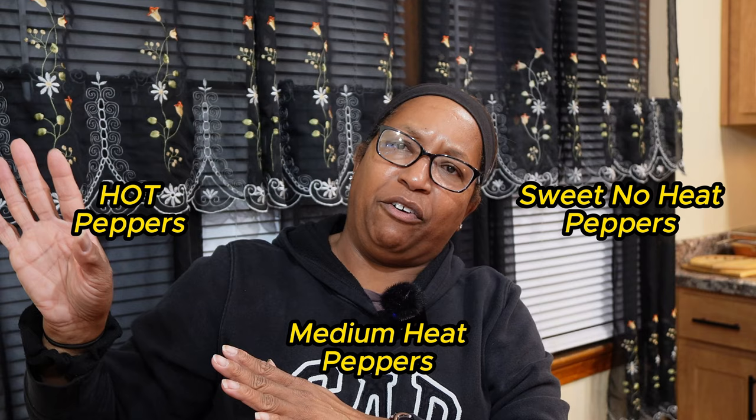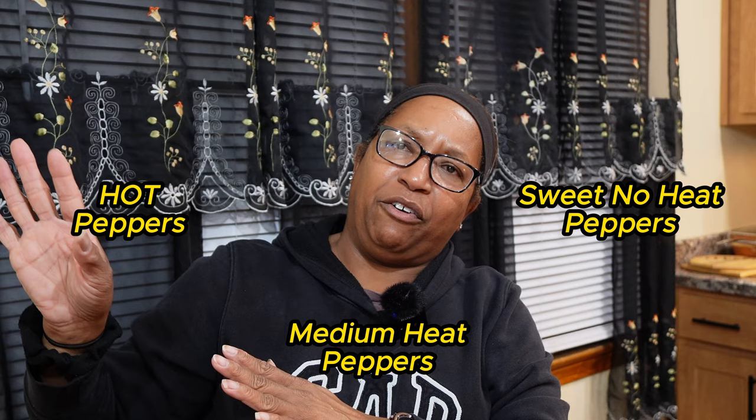Hello everyone and welcome back. I am going to do the exact same thing with peppers that I did with tomatoes. I don't have quite as many pepper varieties, but I do have quite a few and I'd like to go through the ones that did well, the ones I'll plant again, and the ones I'll probably just wait on. I divide my peppers into three categories based on heat: sweet or no-heat peppers, medium heat peppers, and the hot stuff. My family's not really big on hot peppers, but there are a few that I will grow.